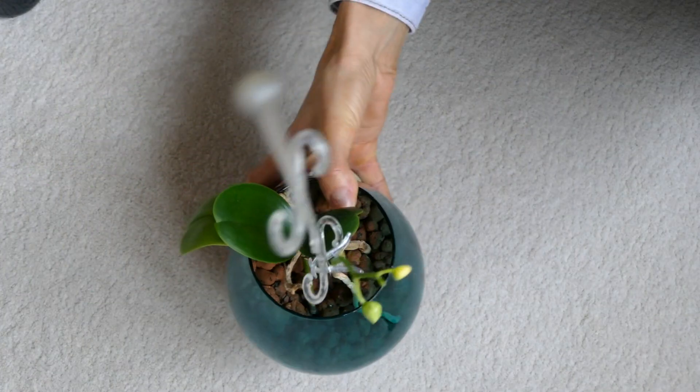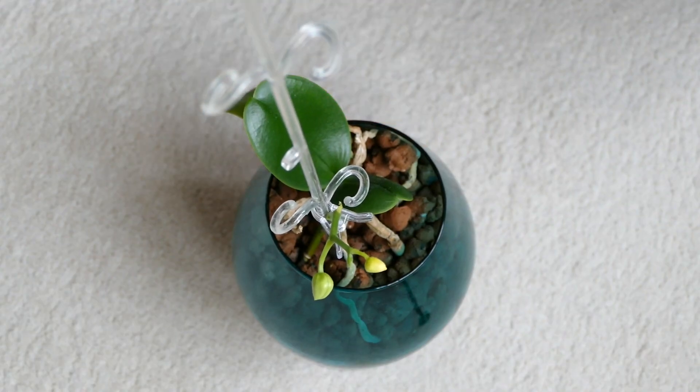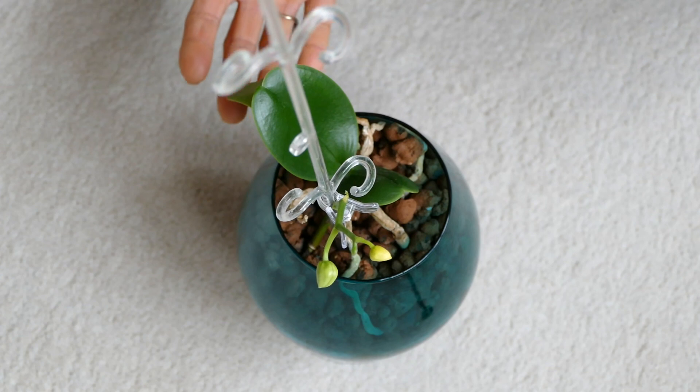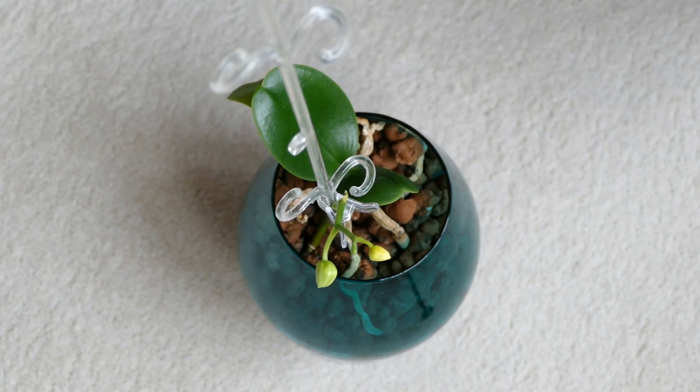Now let's carry on with the baby orchid, the baby keiki orchid. I'm laughing because I'm so proud of myself and also surprised that I've been able to look after this small orchid since the beginning, when I was in shock because I didn't know what was going on with the mother orchid. So I thought that would be a new spike of flowers at that time — I had no idea.